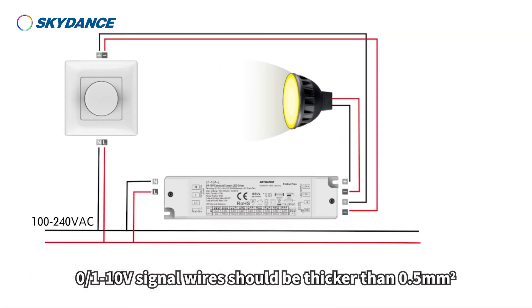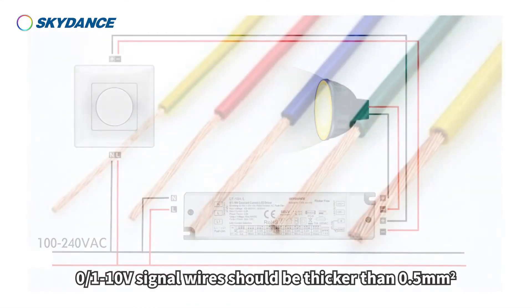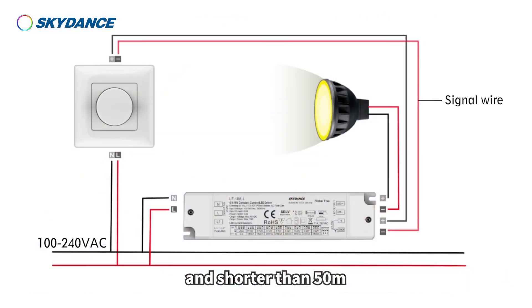Matters to note: the 0, 1 to 10 volt signal wires should be thicker than 0.5 square millimeters and shorter than 50 meters.